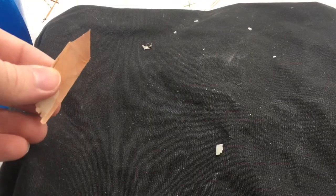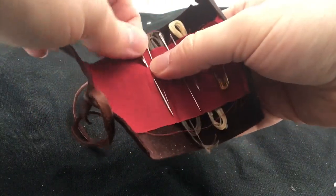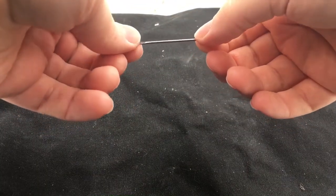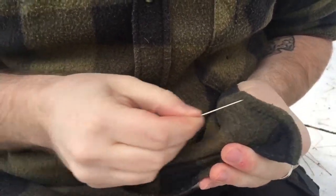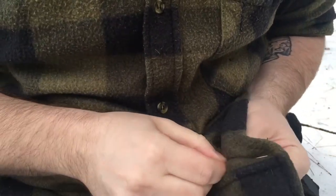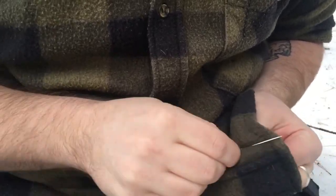Now we have a needle — it's thin, so I'm going to use this bigger one. We need to polarize it if it's not already polarized. Just rub the needle going one direction, preferably toward the point. Keep doing that a dozen times or so.